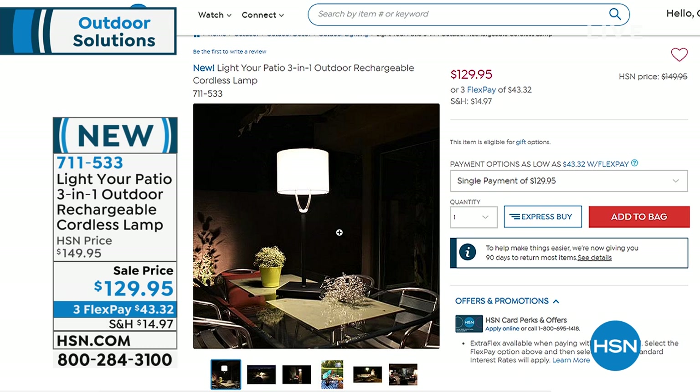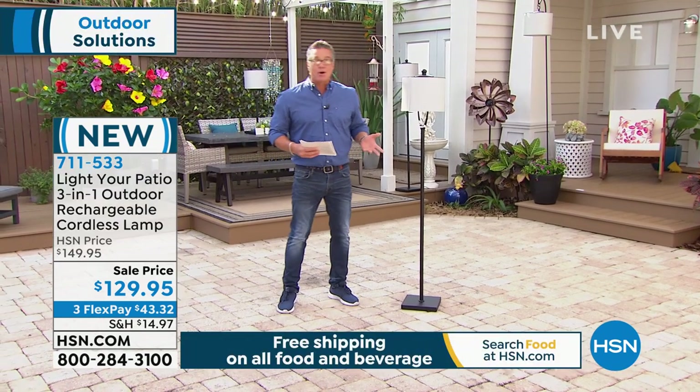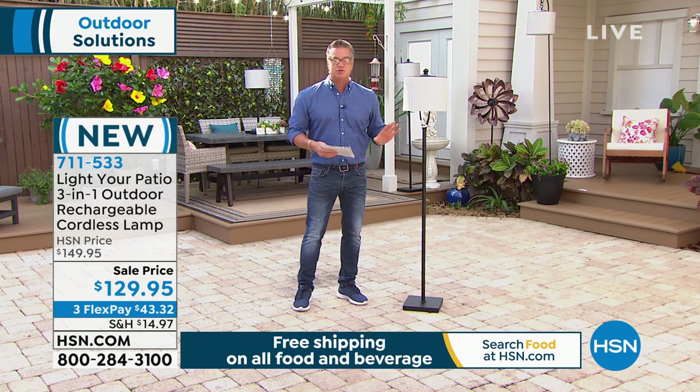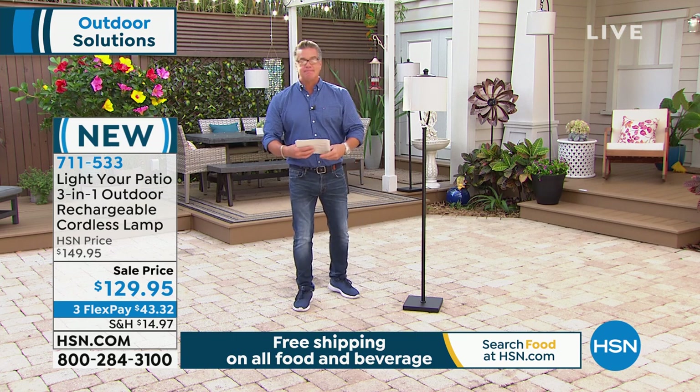I'm dying to get one of these. It's beautiful — even architecturally speaking, it's gorgeous. This is the light right here. Obviously, we're not going to be really that effective at showing you outside because it's really bright out here, but it comes with a remote control. No wires, no cords, nothing to plug in.